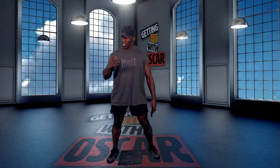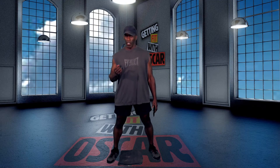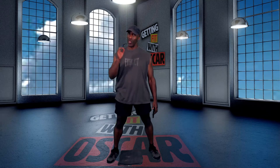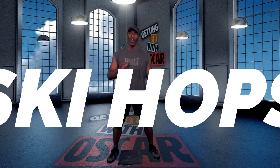Today's workout is going to be real cardio with some muscle work in here. We're going to get right into it because it's not going to be a really hard one to explain. We're going to do 30 seconds of each one of these exercises. We're going to start off with ski hops,